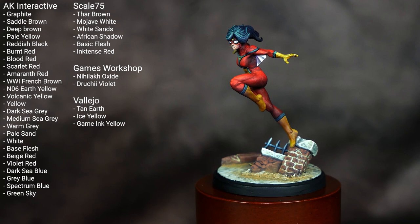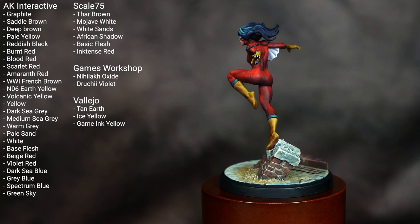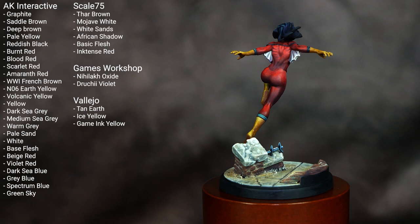Welcome to my video tutorial on how to paint Marvel Crisis Protocol's Spider-Woman from Atomic Mass Games. I've got up on the screen all the colors and materials I've used for this figure, so if you want to give that a pause, note those down and then we can dive right into the video tutorial.